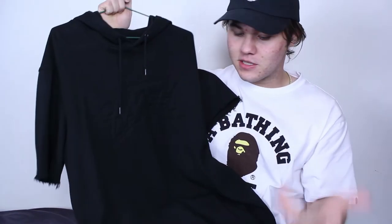What is up YouTube? It's your boy Aaron out here with another new video for you guys. Today I have a little customization for you guys — I was cleaning out my room the other day and I found this hoodie right here. It's like a short sleeve hoodie from Stussy.